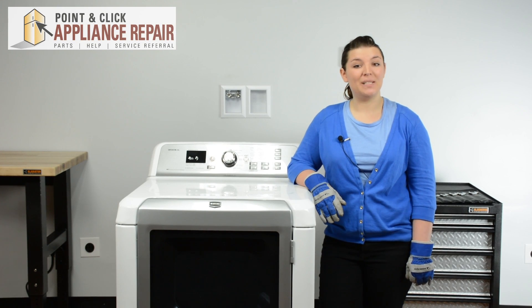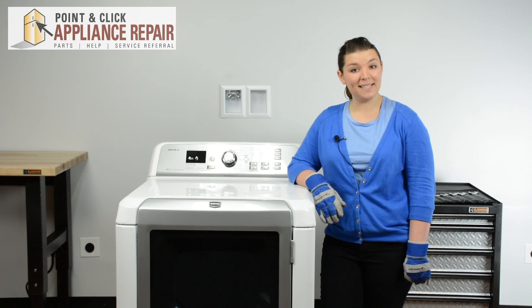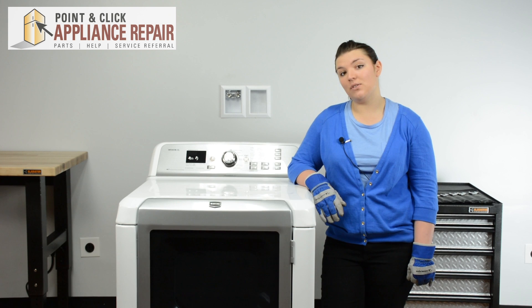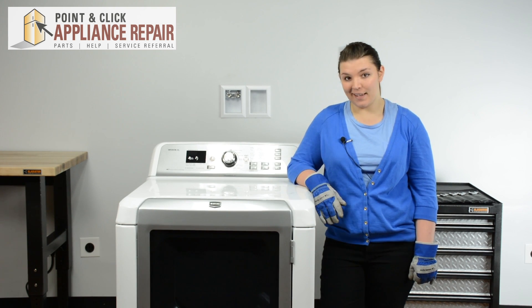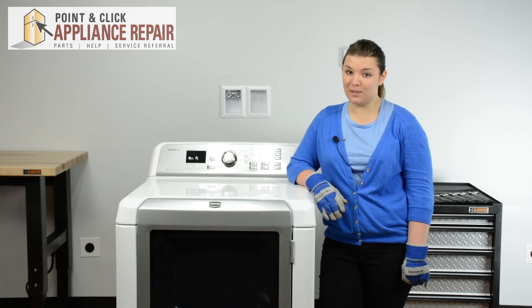Hi, I'm Cheryl and today we're going to be replacing a support roller in a Maytag gas dryer. You may need to change your support roller if you hear a loud banging when the machine is running. This repair should only take about 20-25 minutes.